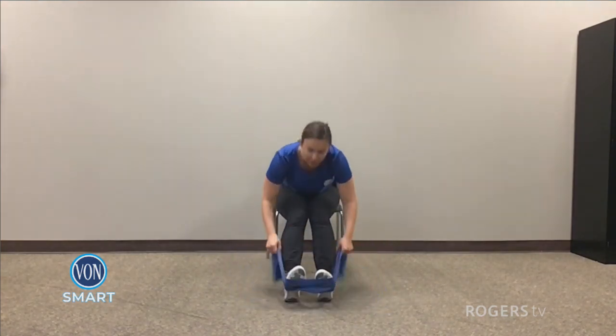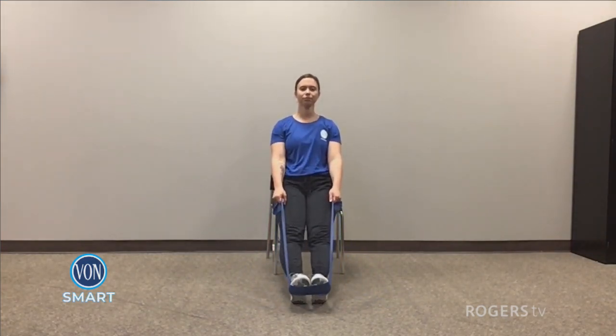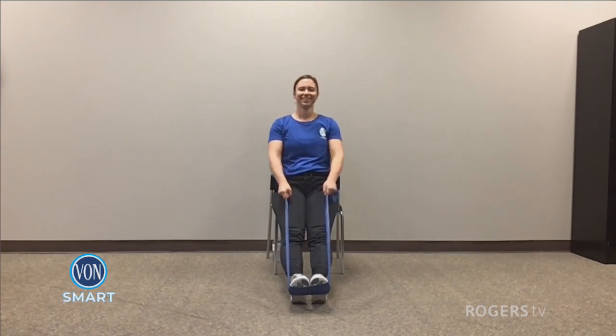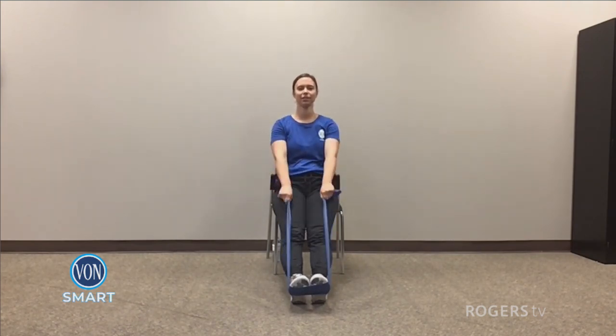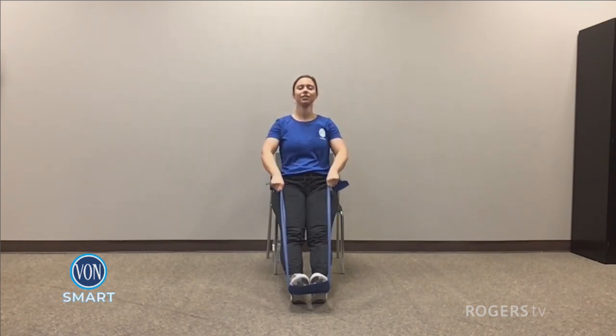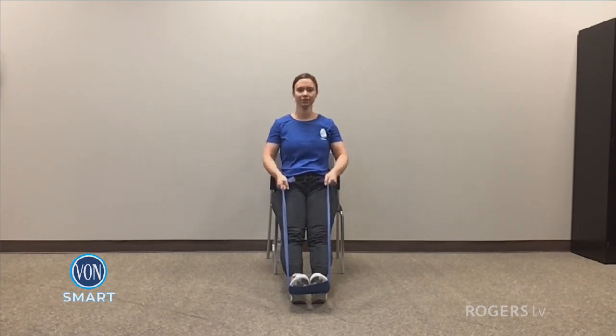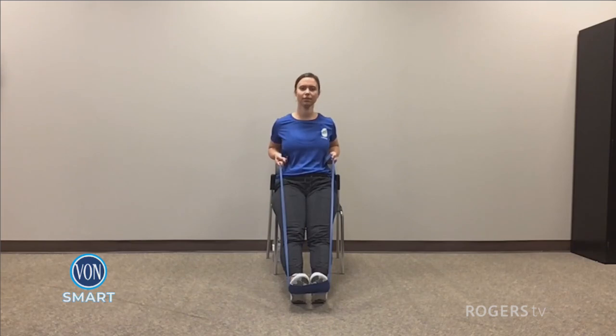Go ahead and grab that band. Put it nice and flat on the bottom of your feet and kick your feet out. Pull on back as if you're rowing a boat. Catch your breath — we are doing more sit-to-stands later. So really take that moment. For three, two, and one. Good work. Band back on the chair.